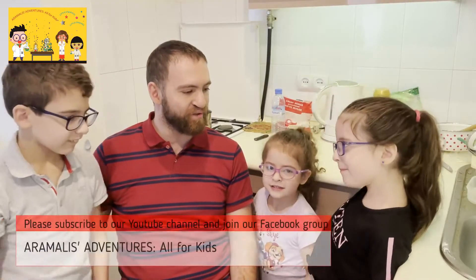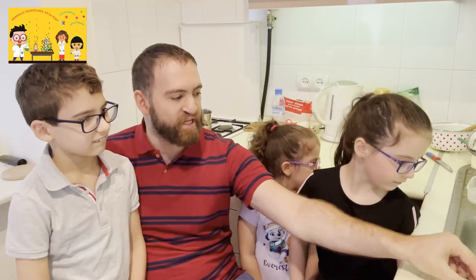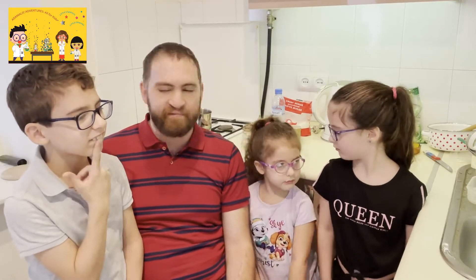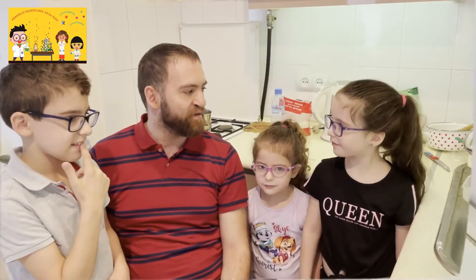Hi! How are you today? Fine! Today we have an experiment with the spoon and water tub of the kitchen. We are going to see a very cool effect with water flowing out of the tub and the spoon. Let's try.